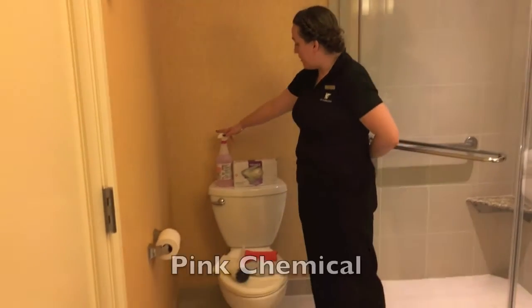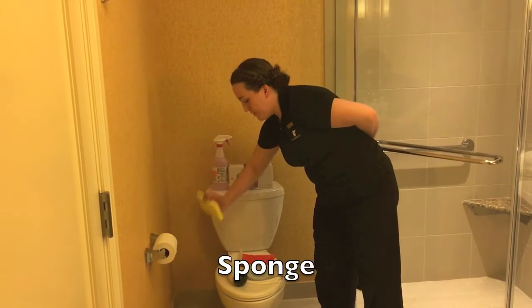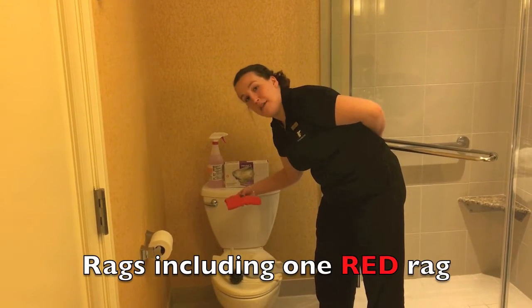The supplies needed are your pink chemical, your gloves, a sponge, your toilet brush, rags, and a red rag.